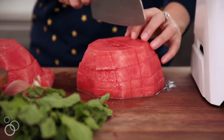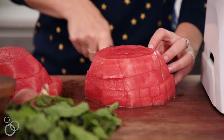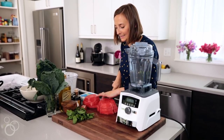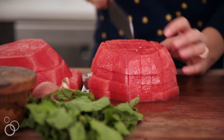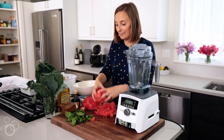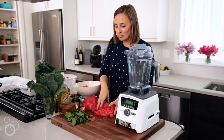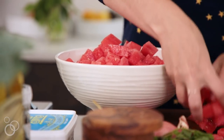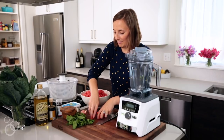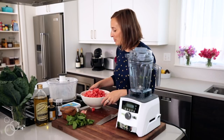You want about one-inch cubes. You can line a bunch of them up and just give it a dice, then flip it around and dice it the other way. We'll transfer it to a bowl because we're going to marinate this with some herbs and some shallots. Maybe half of it will survive because I'm just going to keep eating it.